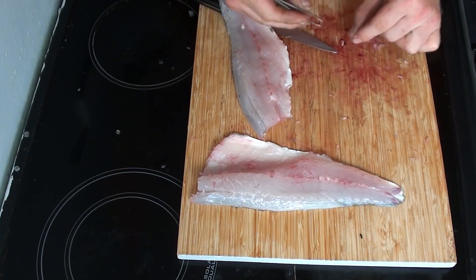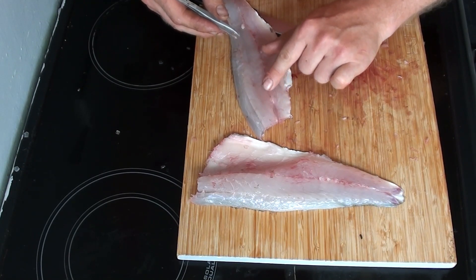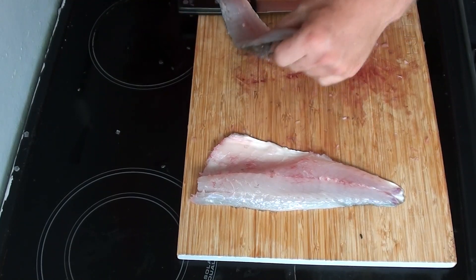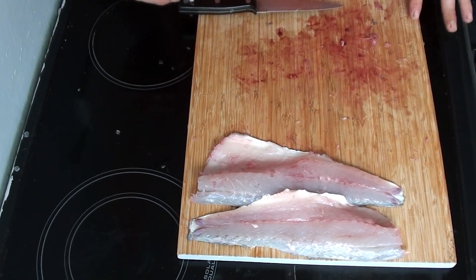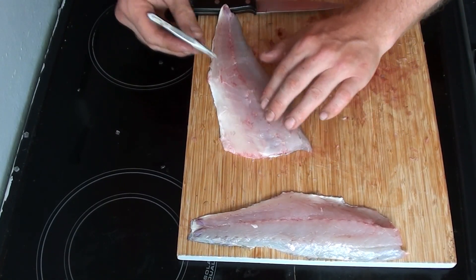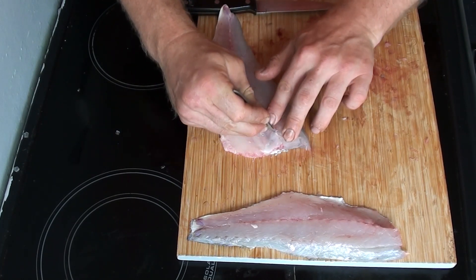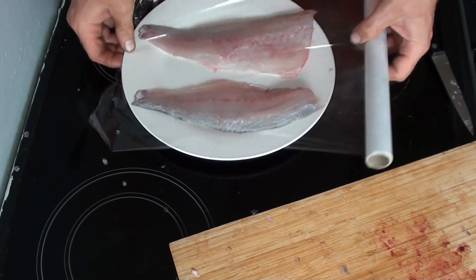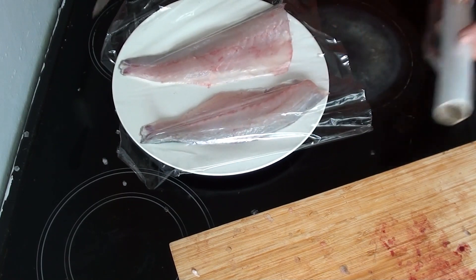The final job in preparing these fillets is to take out the very fine pin bones, which run down the center of the fillet. There is a trick to this: pull them out the opposite way to what you'd think. Grab hold of them from the head end and pull them down towards the tail — and they come out easy. Then I'll just put them on a plate, put some cling film over them, and pop them in the fridge for a bit before cooking them up later.